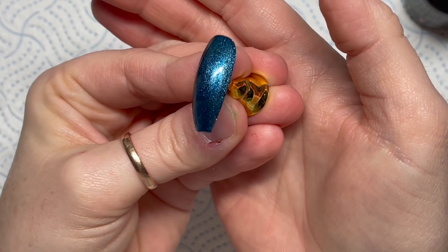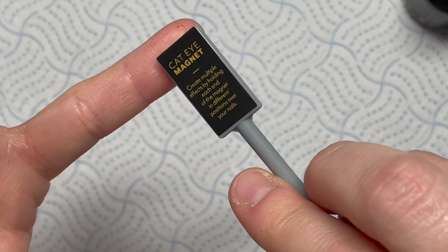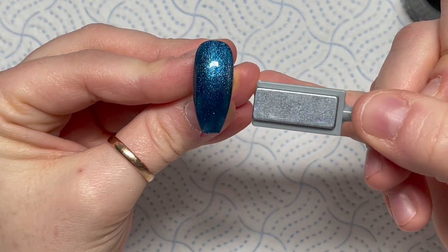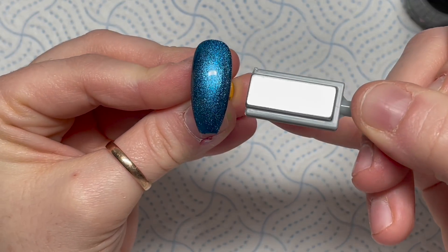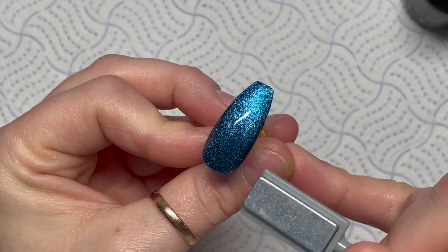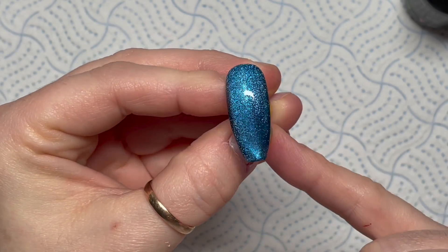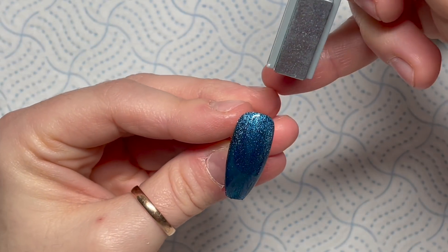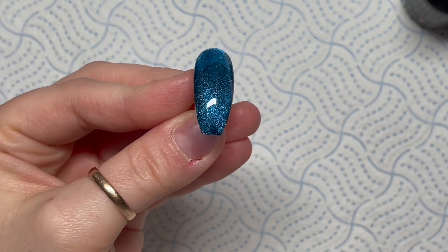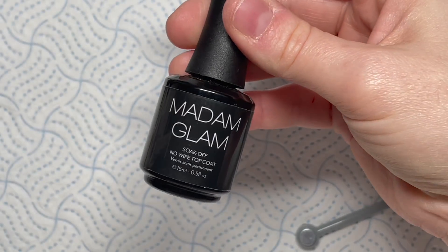I'm doing two nails like this but I'm only going to show you me doing one. If you wanted it without the cat eye magnet, that's what it would look like. This is the magnet they sent - it says create multiple effects by holding each end in different positions over your nail. I like to just take the top and run it down the side, then do the same on the other side. You have to be quite careful because sometimes the pigment moves really quickly. I love that - I just love cat eye gel polishes, they're one of my favorite things to play with.